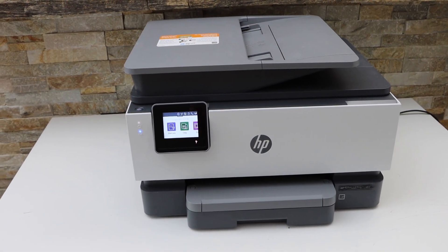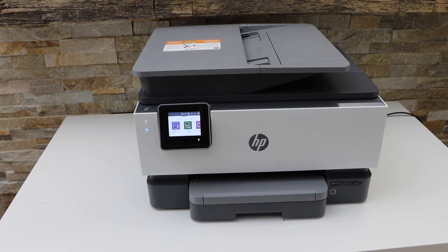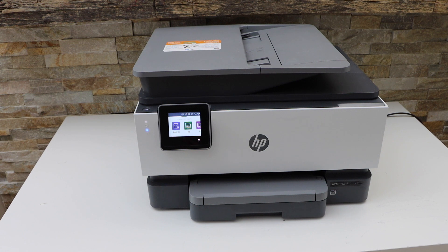Now go to your smart device — iPhone, Android phone, MacBook, or laptop — download the HP Smart app and install the printer. It's very easy. This is how you complete the wireless or Wi-Fi setup of this printer. Thanks for watching.